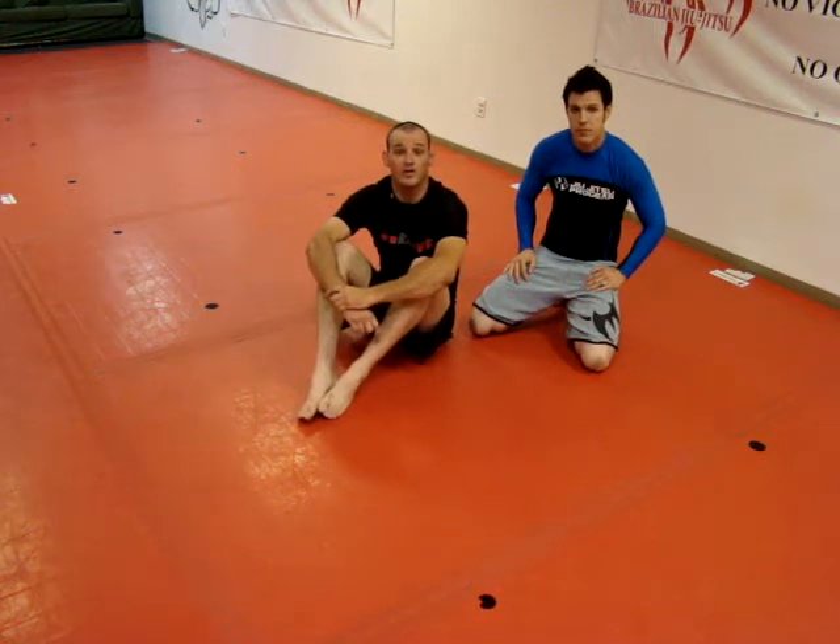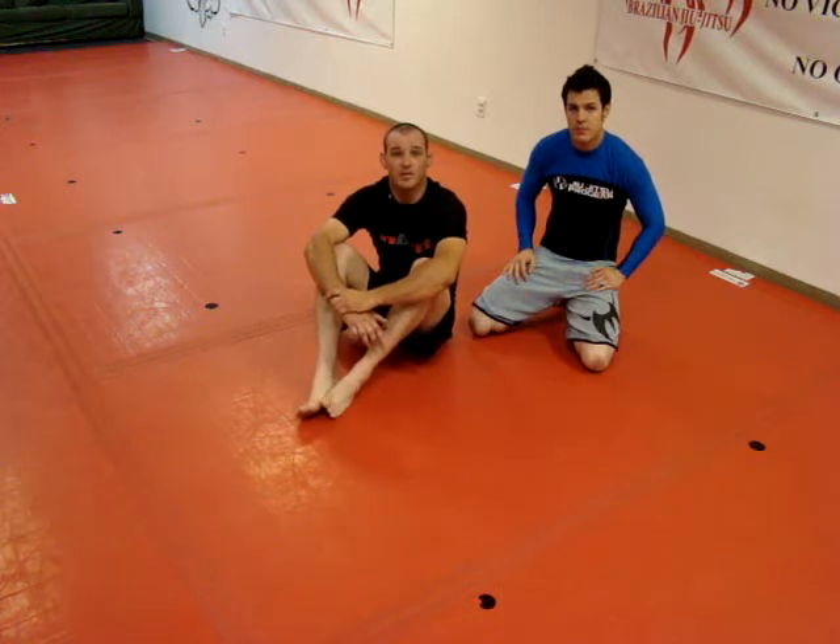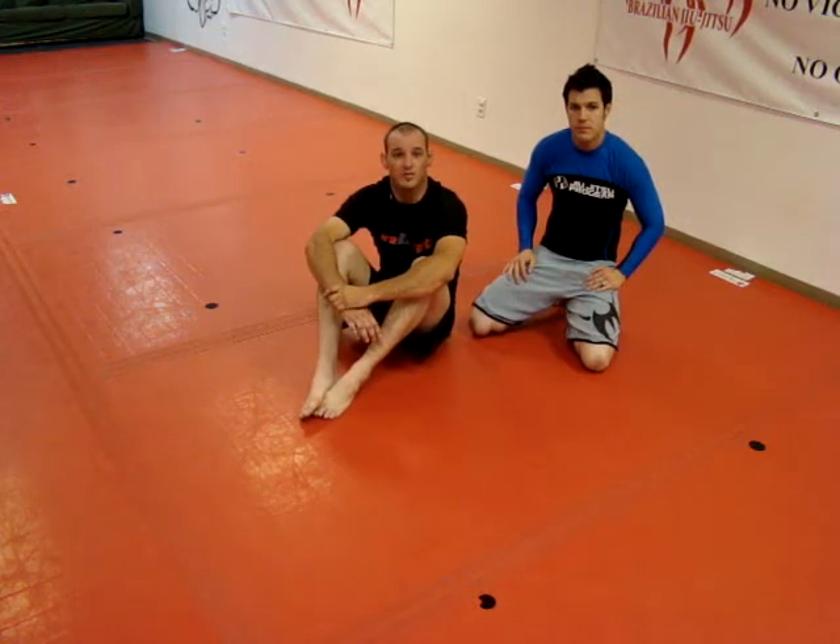Thank you for watching our video at strongheartacademy.com. My name is Mike, I'm the head instructor and owner, under black belt Joe Moreira. We're going to work some bottom position from knee on belly.